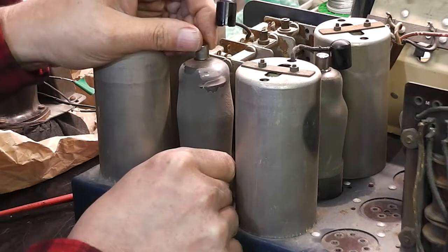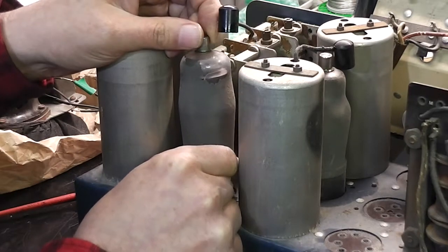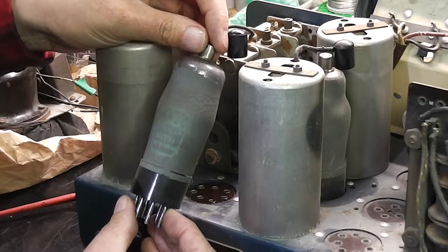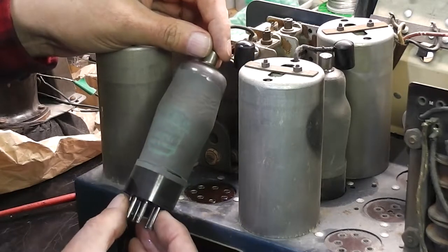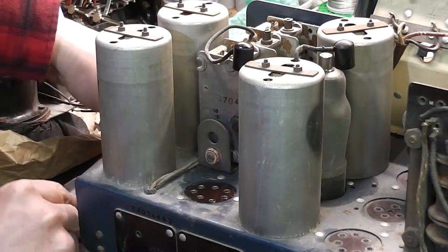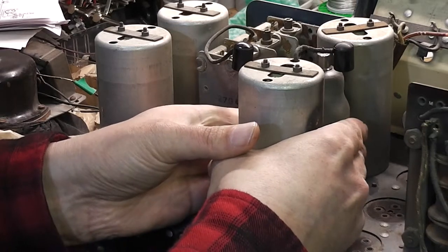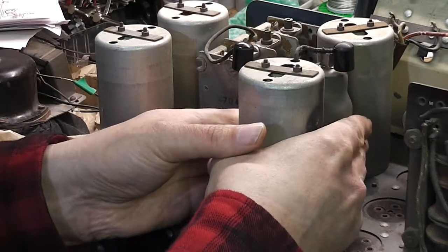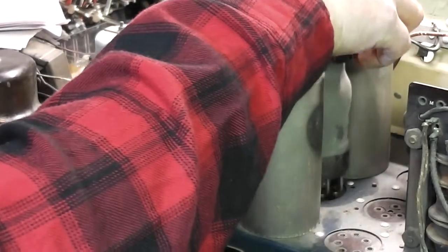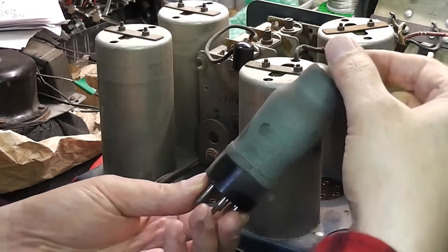Excellent. The next question is what about the valve itself? That's worked. Very hard to read the green writing — I think that's AC something, I'm not sure. That's the first one out. I hope I can get this one out too. There we go. AC something but I can't quite read that either.